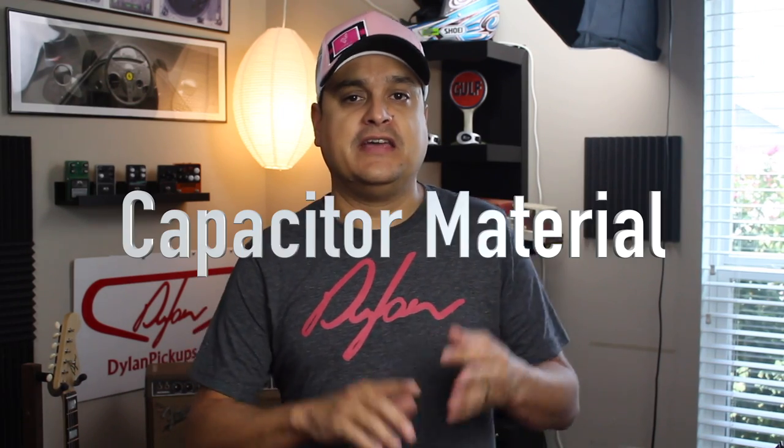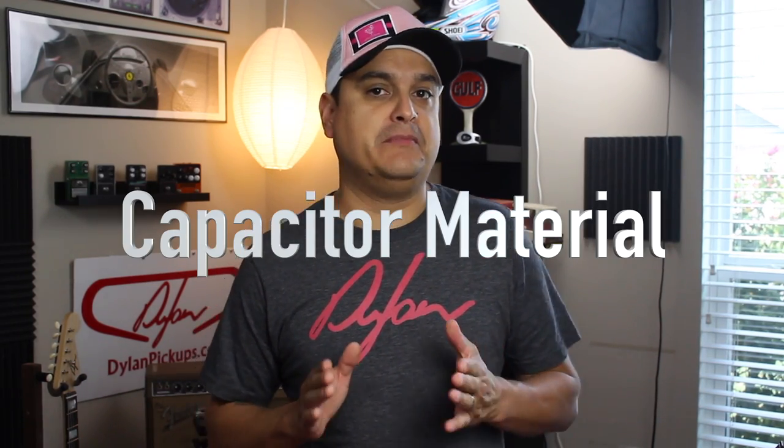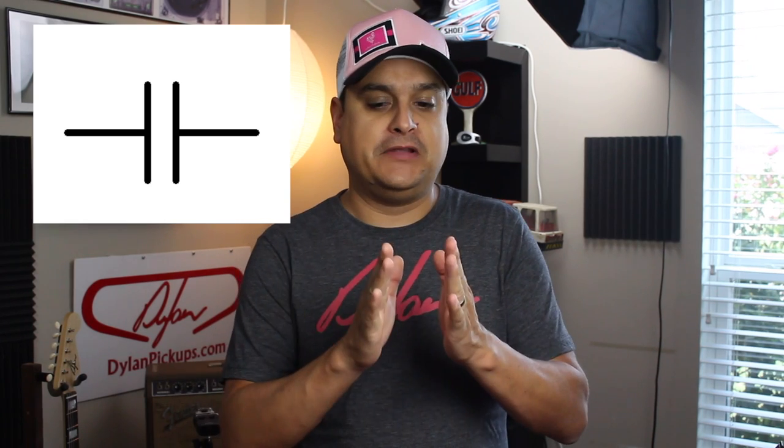Now, the third thing is the material that the capacitor is made from. If we look at a schematic diagram of a capacitor, you can see it's basically two wires with two metal plates set a certain distance apart, with material in between. On a schematic it shows a gap, but in a real capacitor there's usually something between there — polypropylene, oil, paper, or ceramic. Those are the main types of capacitor material we see.